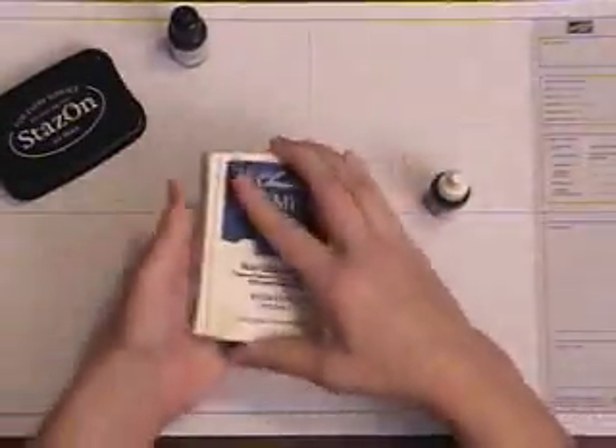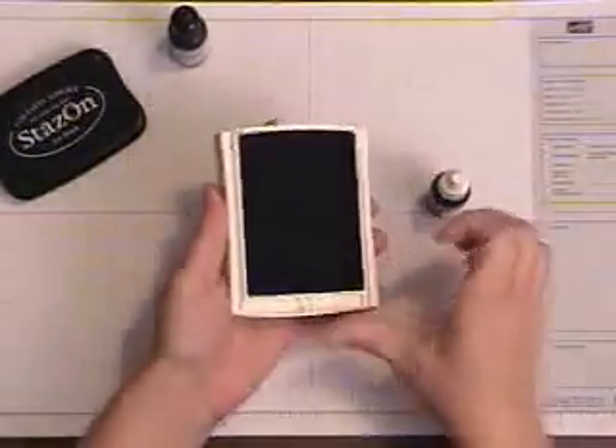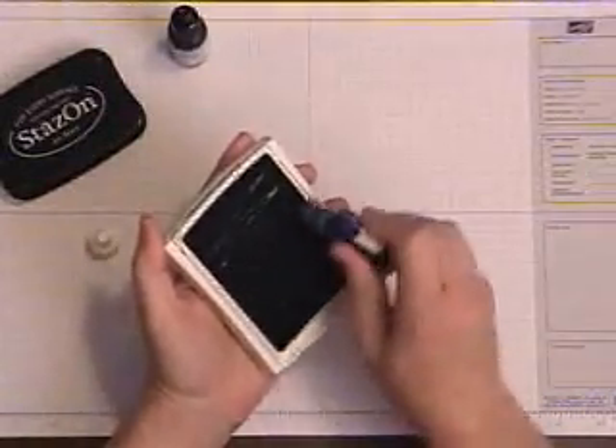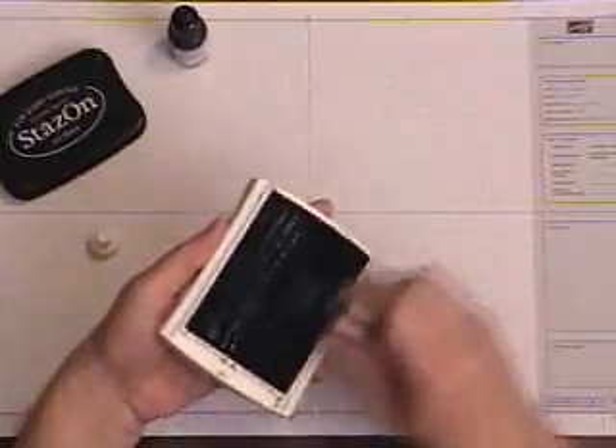One more time with a Not Quite Navy pad, just so you can see what it looks like with a dark pad. I'm going to just run it across this way, and I'm going to run it across this way.